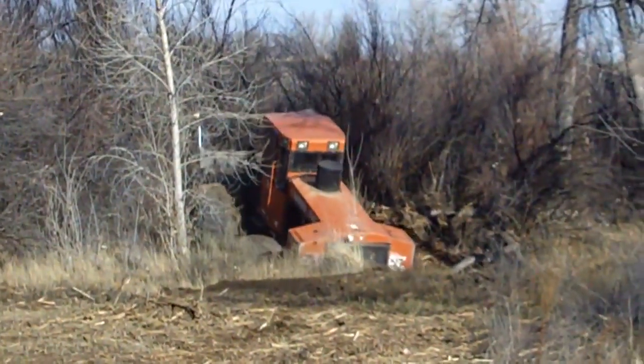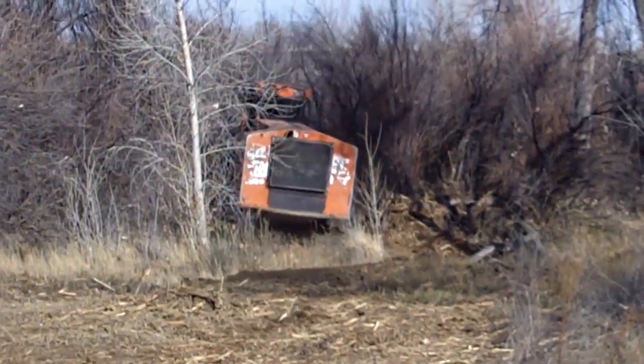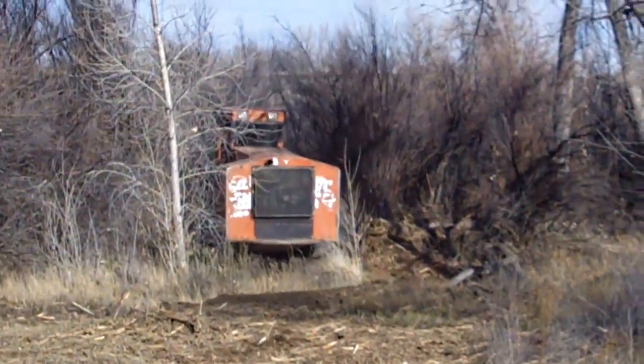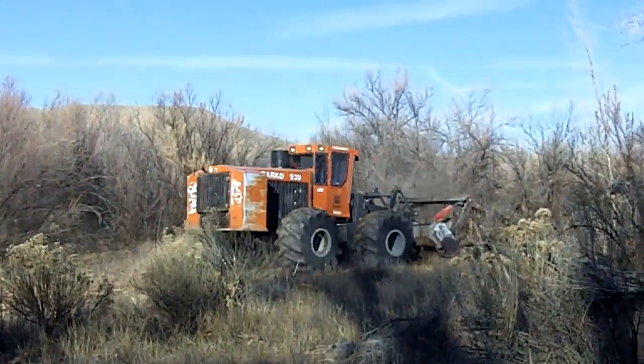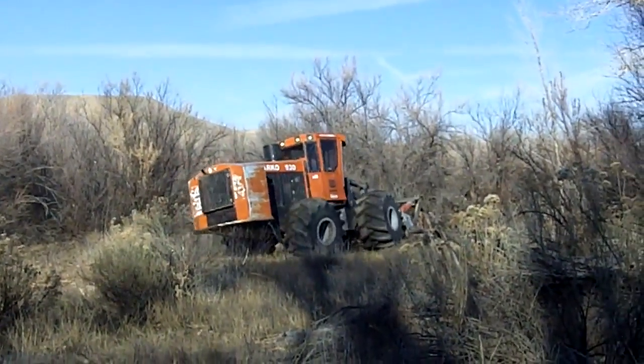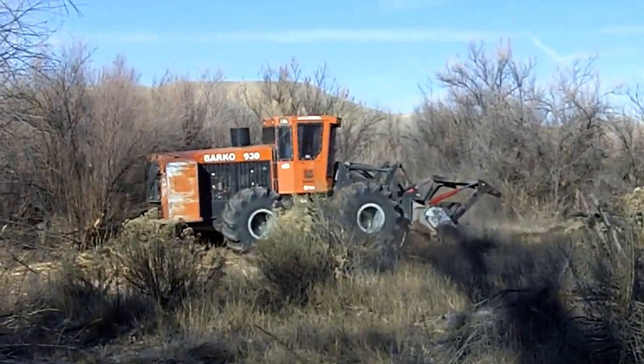In flat terrain, this setup can clear up to 5 acres of dense mature tamarisk or Russian olive in a typical work day. This setup is most efficient at a site with relatively level terrain and dense stands of mature tamarisk or Russian olive. This machine is overkill on sparsely populated sites and lacks the selectivity of smaller machines when trying to avoid damage to native species.